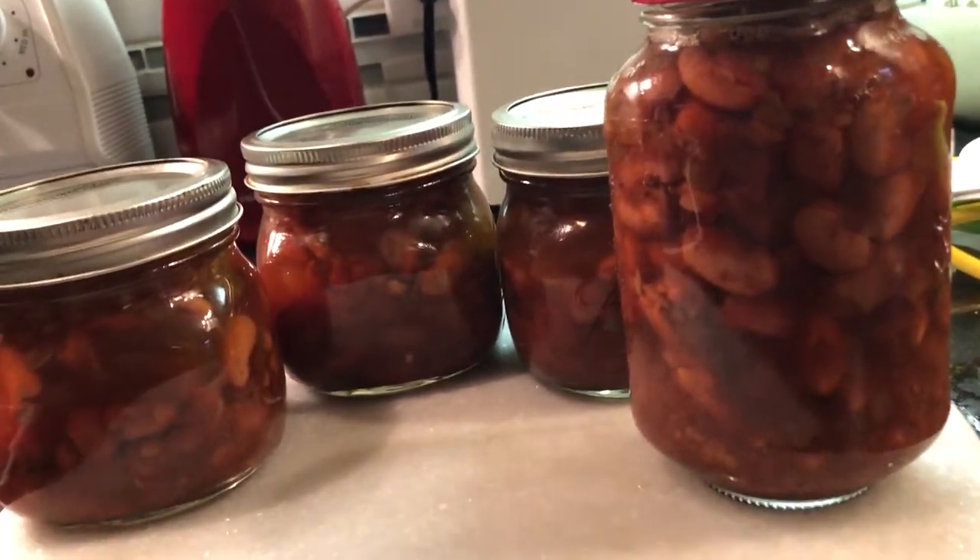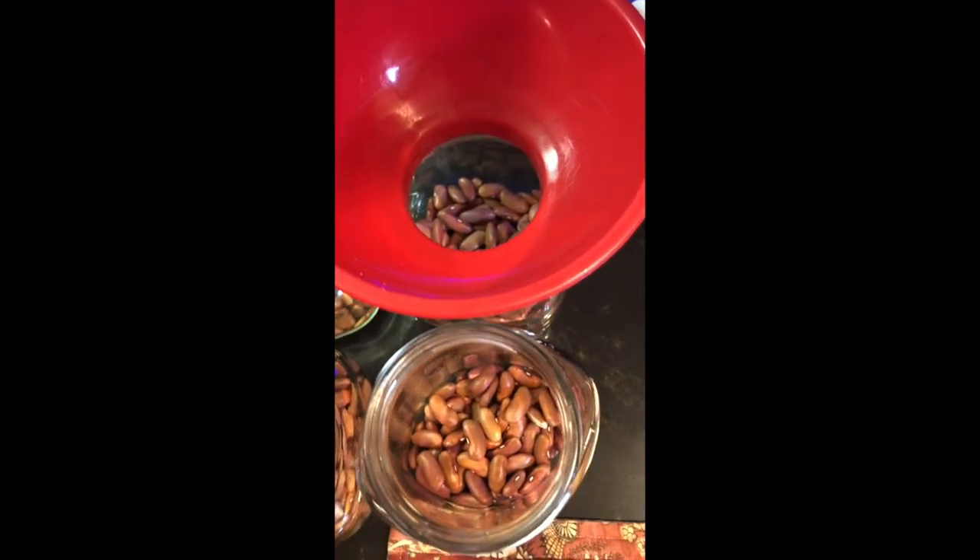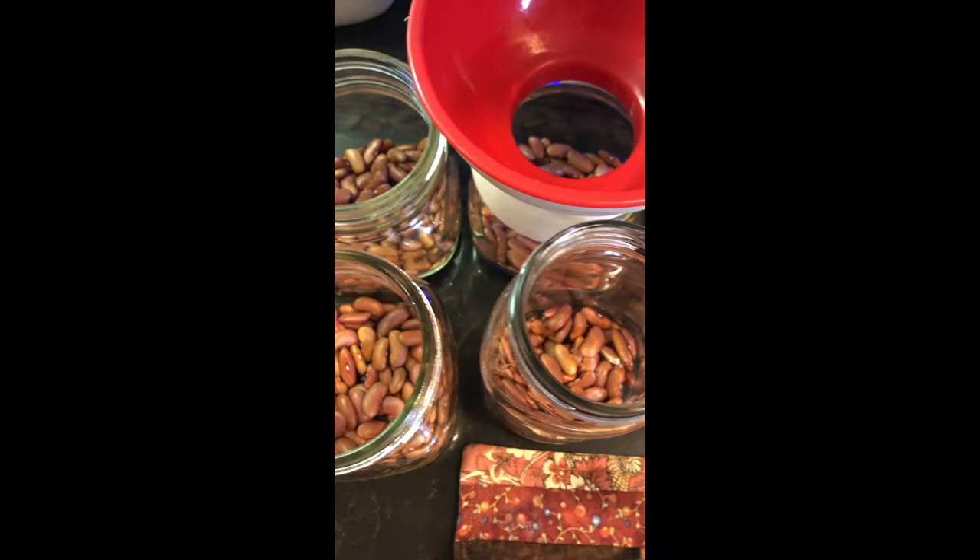We're going to start out today. The recipe I'll give you will be in the comments, and the ingredients are per pint jar — that's what you'll add to each jar.